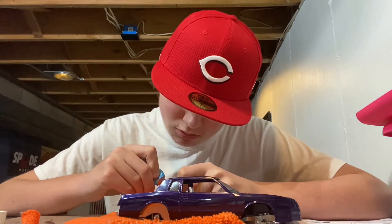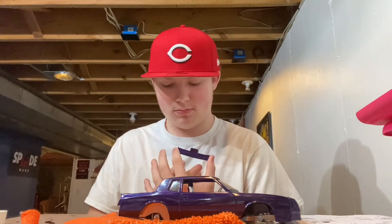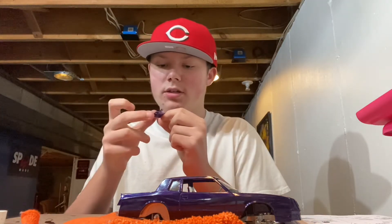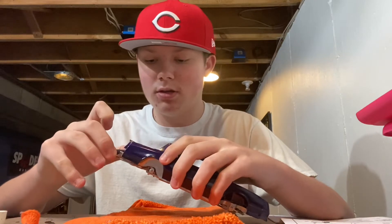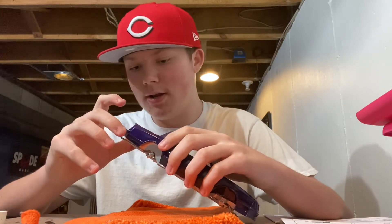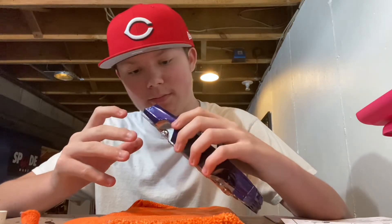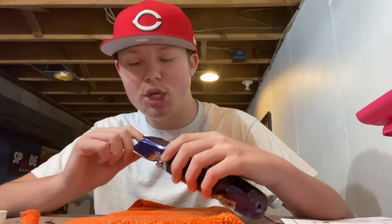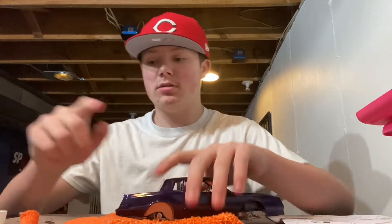All right, I got the glue on it. Let me just put it on this way — actually I'm gonna do it like this, switching my mind up. Slide it up in there, scoot it over — click, it's in there. Now put these taillights on.